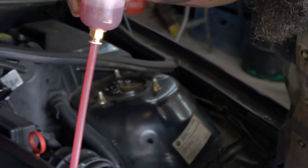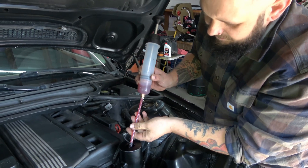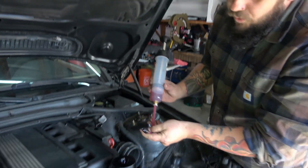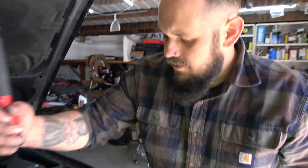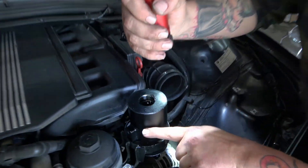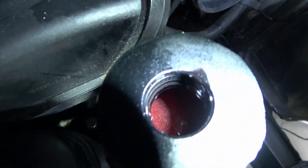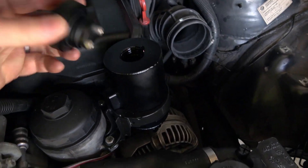Per Chase Bays' recommendation, the reservoir should be filled halfway up. We're just making sure we've got it not overfull so it's not blowing out power steering fluid everywhere. The level is right about here — that's about halfway.